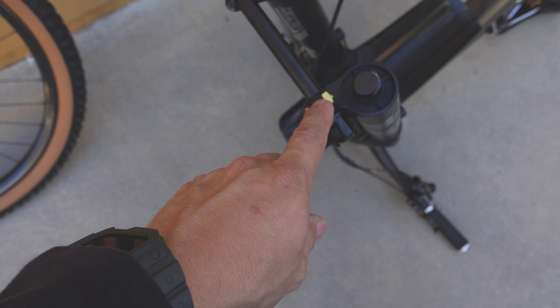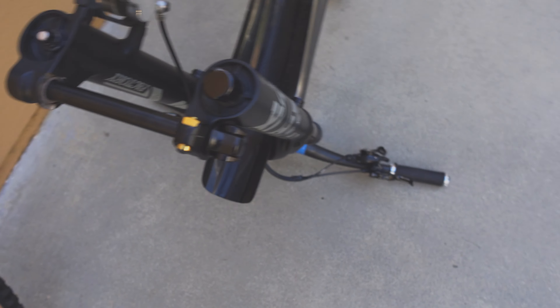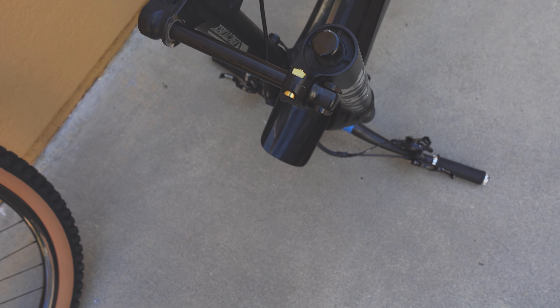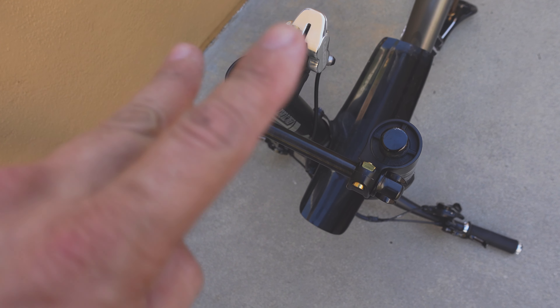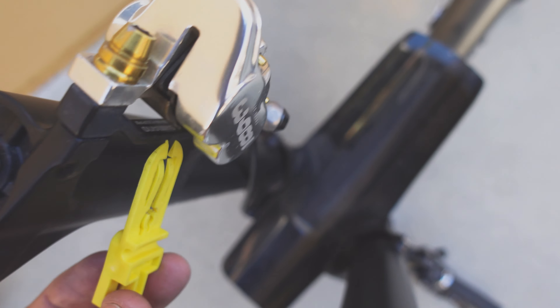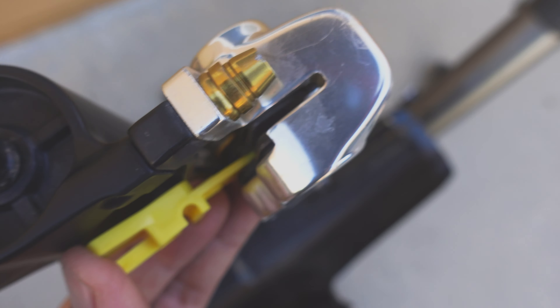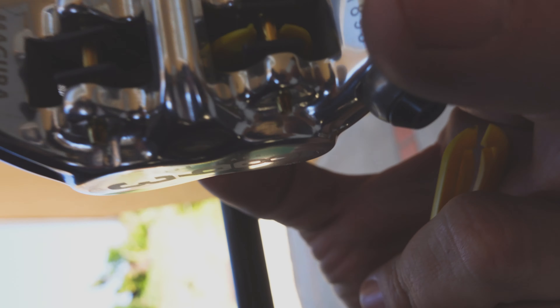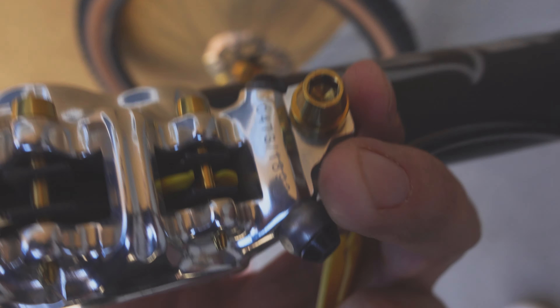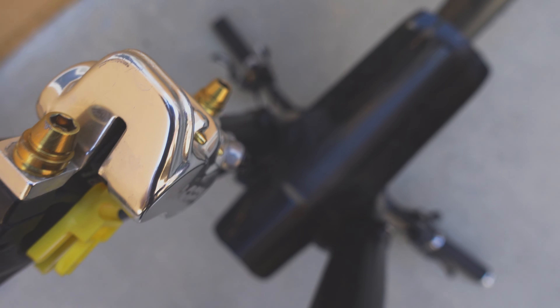The wheels are off, making some progress. I put the skewers back on so I won't lose them, front and back. Now you have to wedge something between your brake pads — just in case the bike gets thrown around and hits the lever, it will prevent your pistons from coming out too far or messing up your brake calibration. I have little spacers for the Magura brakes that kind of stick in there.